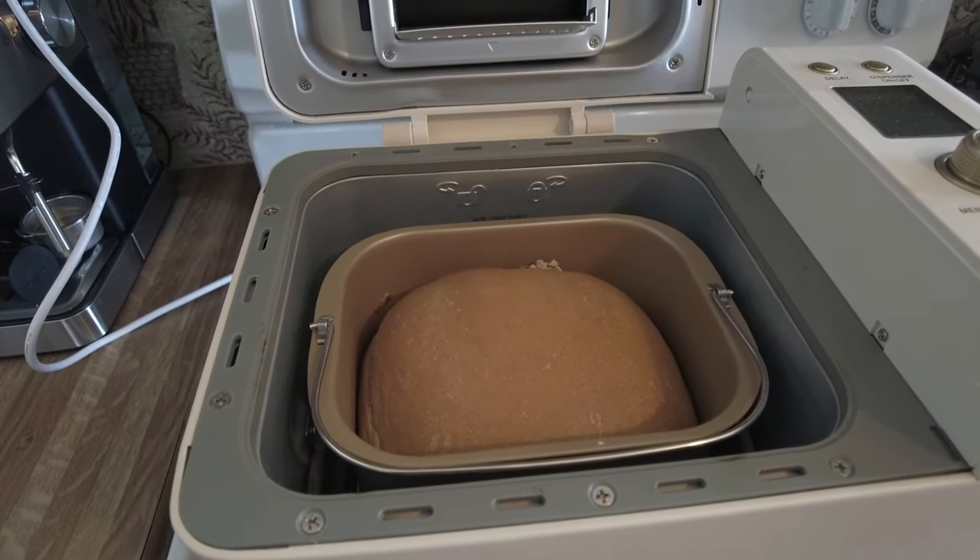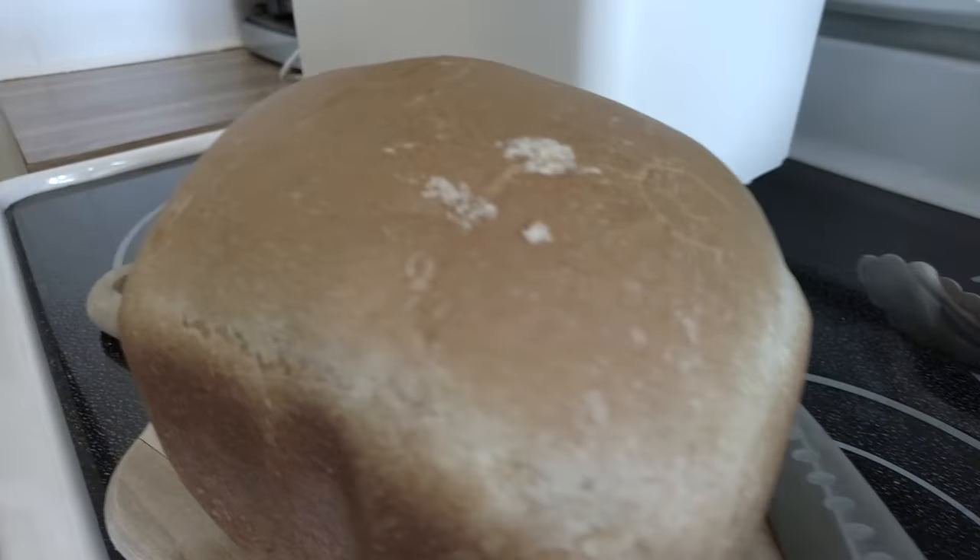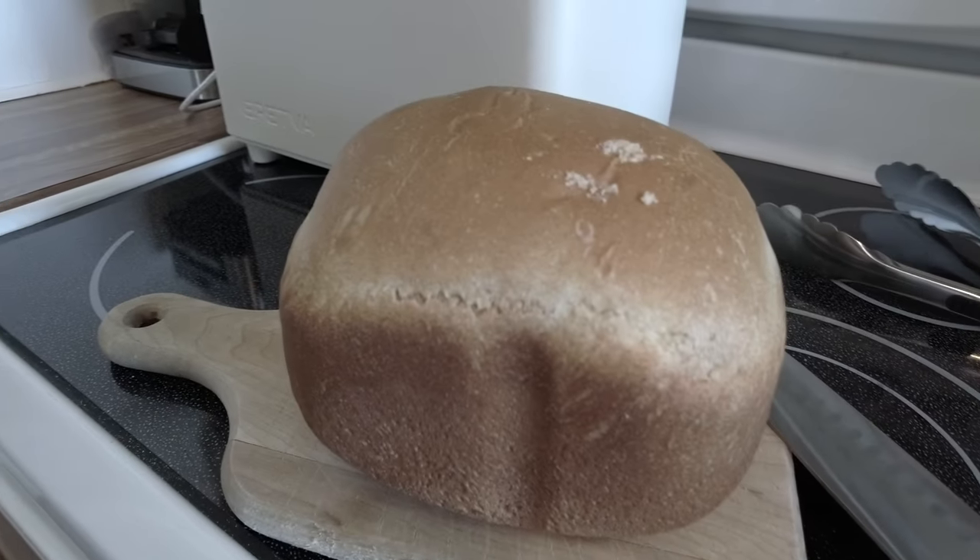I'm going to go have some of this bread. Hope you guys have a great rest of your day — take care. Yummy yummy, there it is. All right, I'm cutting it up.